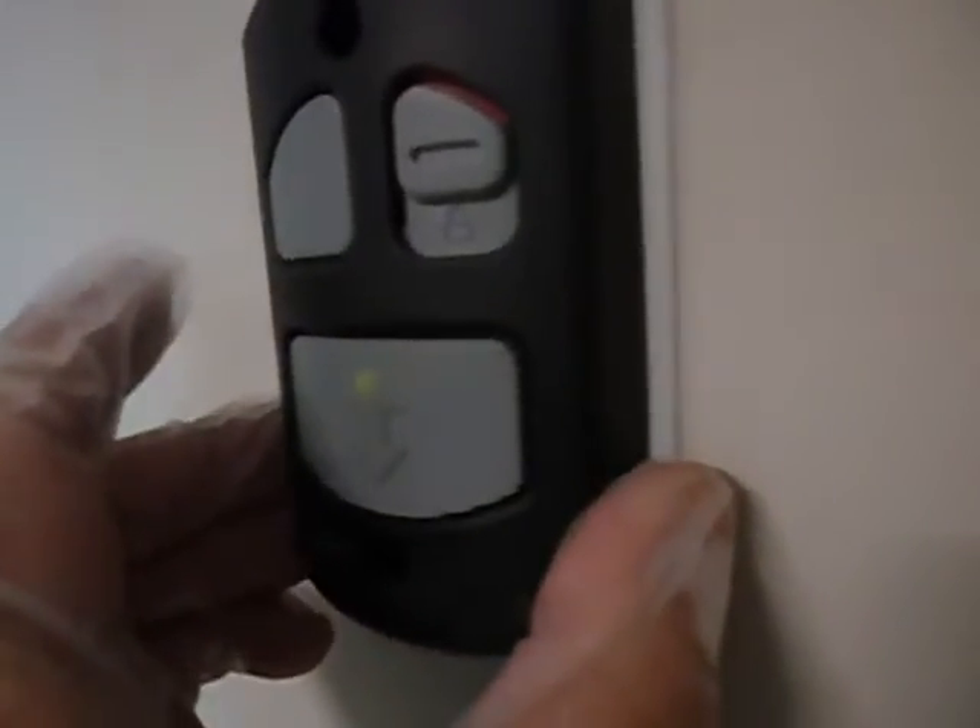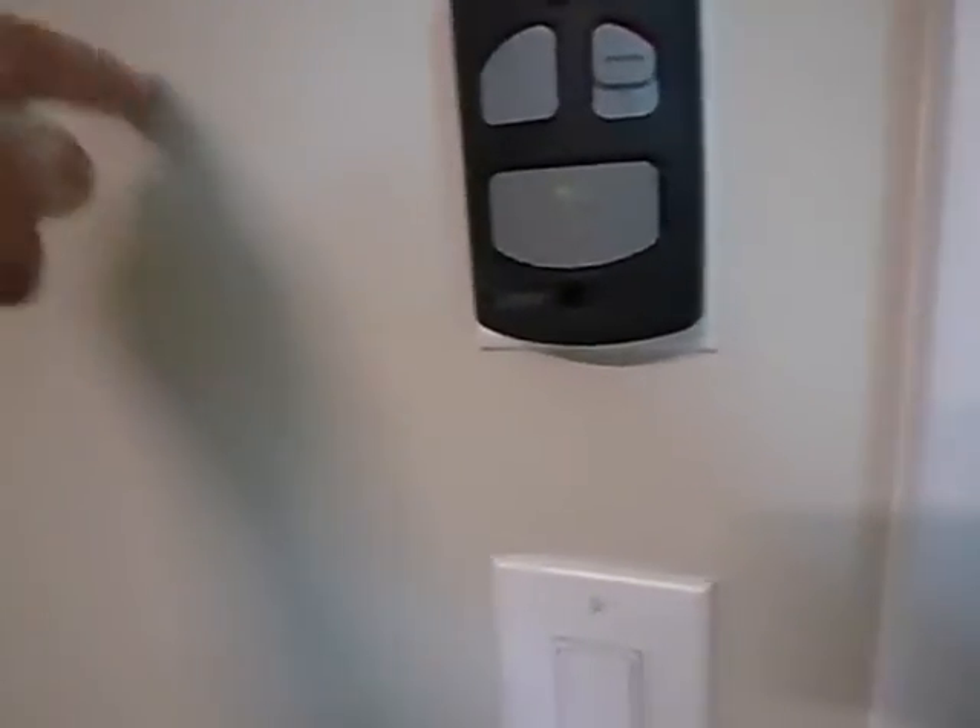This is the garage door opener control button. It's not supposed to be closer to the floor threshold than five feet, so little hands can't reach it. And it's supposed to have a warning notice posted next to it.